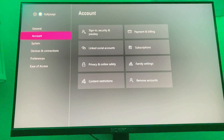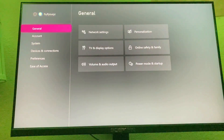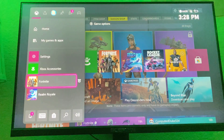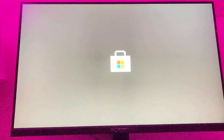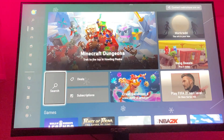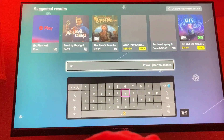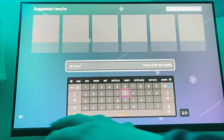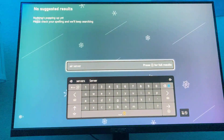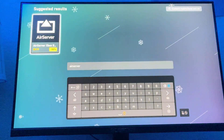Hey y'all, today I'm going to be showing y'all how to airplay your iPhone to your Xbox One. What you want to do is go over here, go to the store, let this load in, and you want to search 'AirServer' — and there's no space, see right here: AirServer.